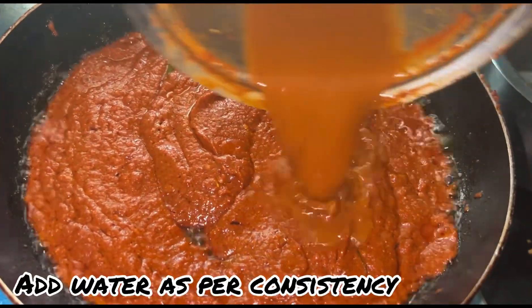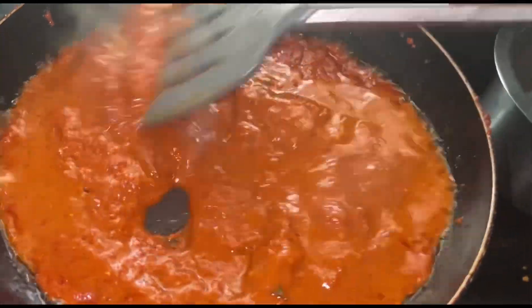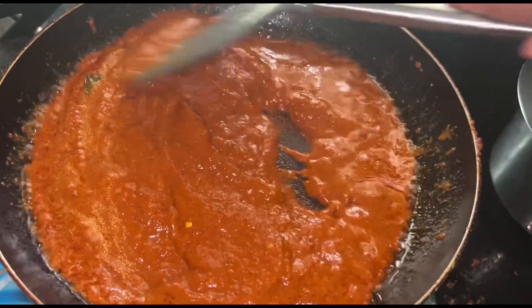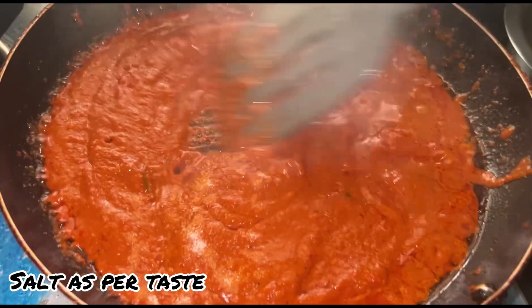Then add the seasoning of the cheese and put on the texture. We will have the consistency according to the dish. There are only two colors in the middle — add milk.